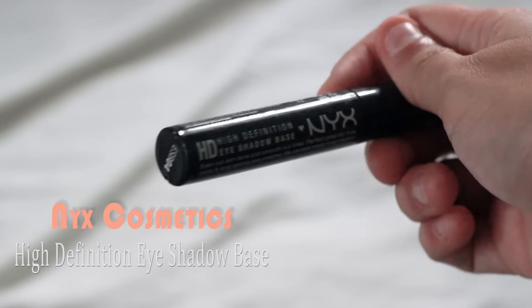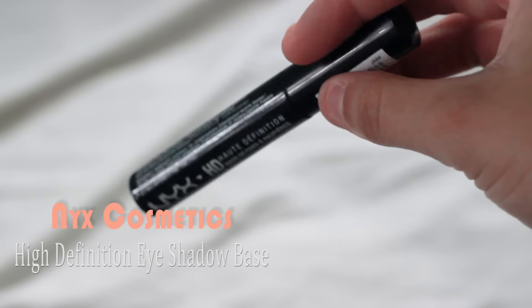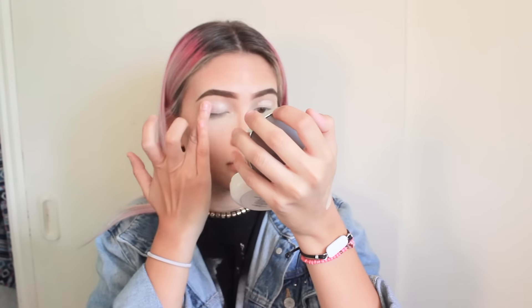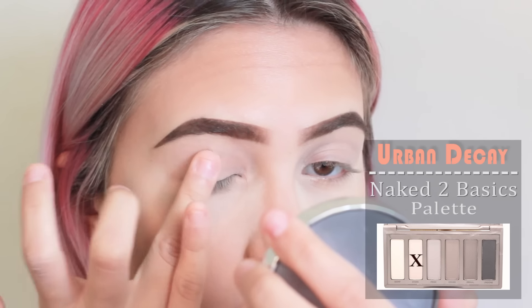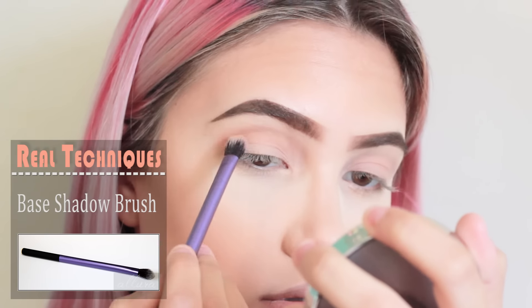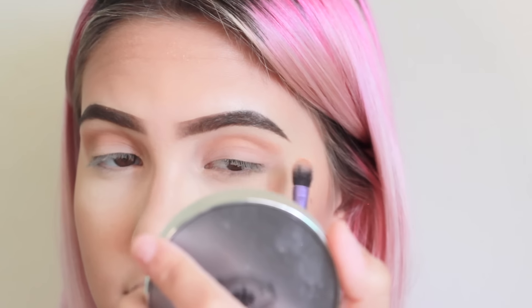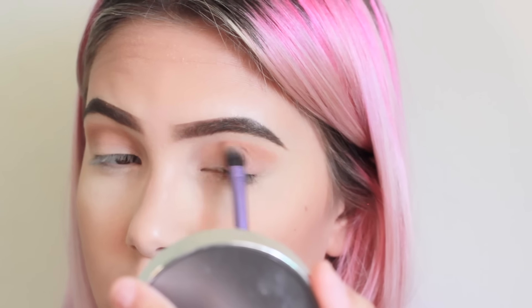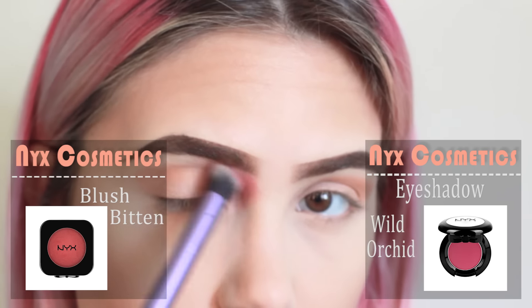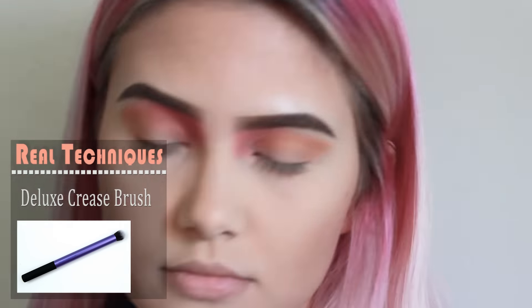For eye primer, I am going to be using the NYX Cosmetics High Definition Eyeshadow Base. For the eyes, I'll be applying the color Stark all over my eyelids. Now I'm taking my Real Techniques Base Shadow Brush and applying this orangey color all around the crease making it an outer V. With the blush Bitten and the Eyeshadow Wild Orchid, I'll be applying those right under the beginning of my brow using the Real Techniques Deluxe Crease Brush.